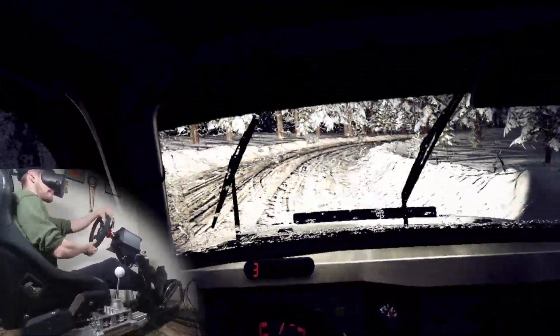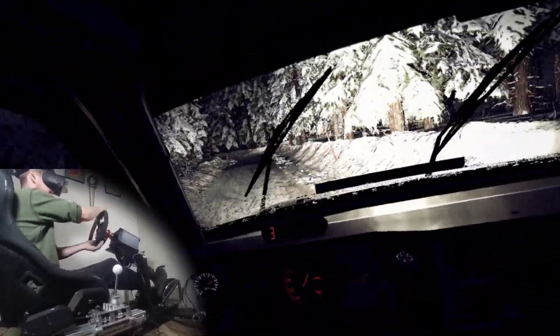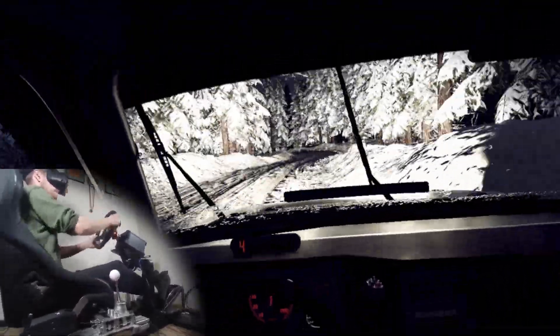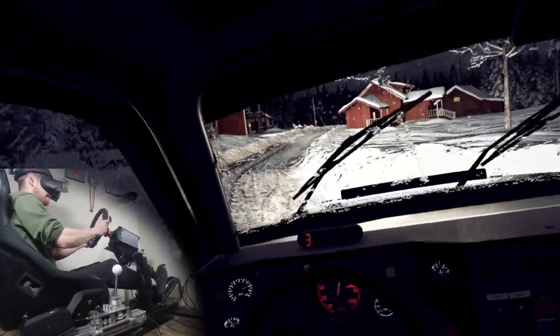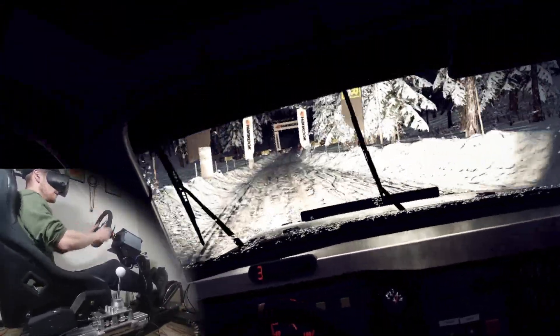6. 40, turn 4 left very long, opens. 50, 4 left very long, tightens into 4 right, long, tightens, opens, long, over finish. 80 to stop. Well done.